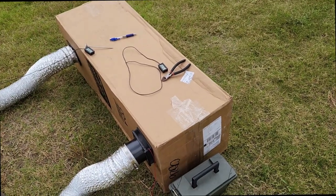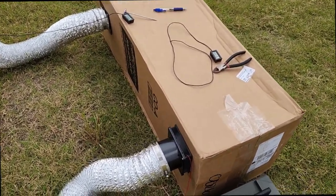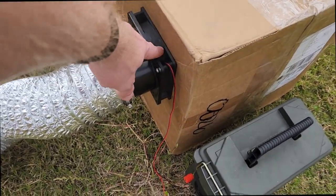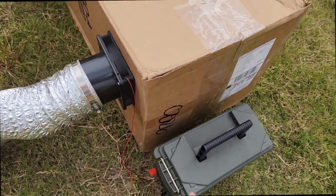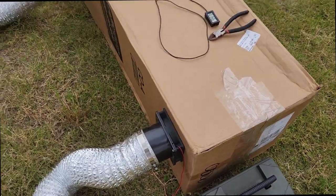This big box is replicating my tent, bedroom, whatever — air cavity. And I've got a little CPU fan, a little 120mm fan with my little battery pack right there, circulating the air.